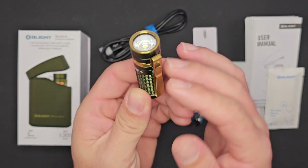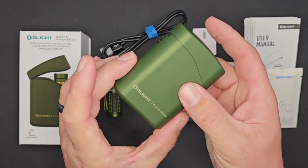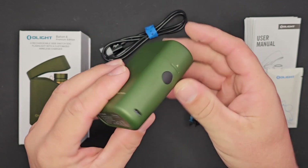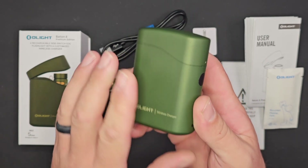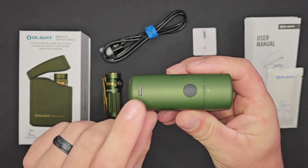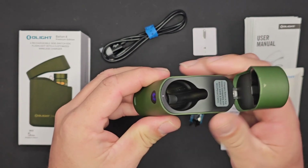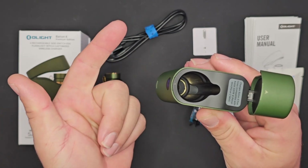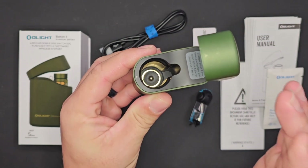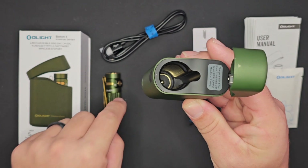The case comes in at 65mm by 32mm by 88mm, and with an included 5,000 milliamp hour cell it weighs 142 grams. One of the new features is USB-C output — 10 watts or 5 volts at 2 amps. The Baton 4, Baton 3, S1R, S1R2, Perun Mini, and Perun Mini 2 all work with this case, charging at 4.2 volts and 1 amp. The Baton 4 charges up in one hour.